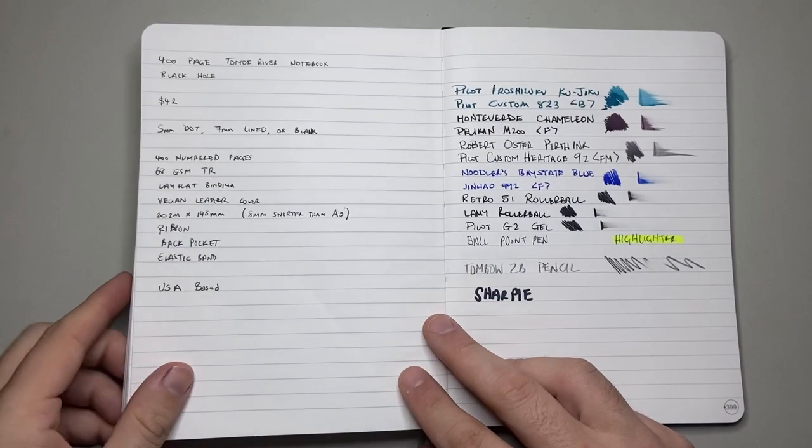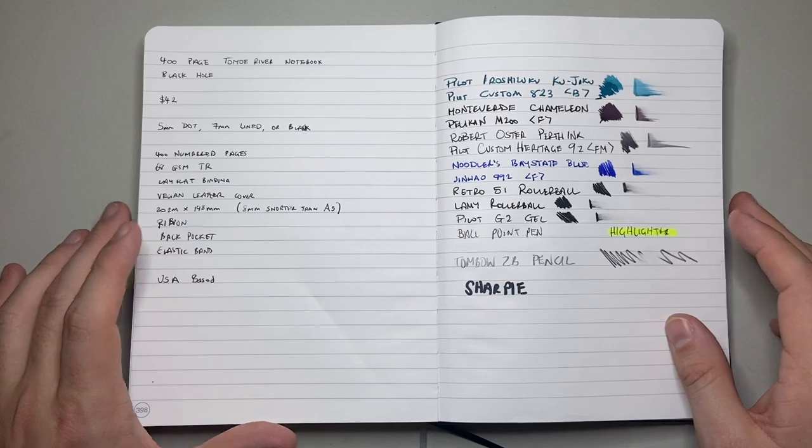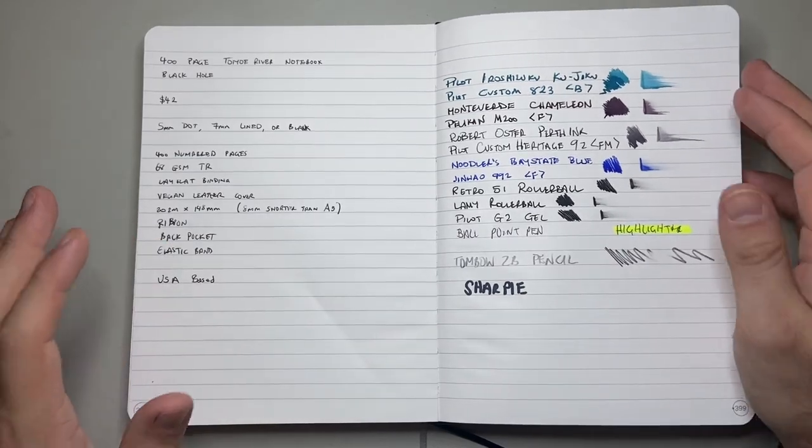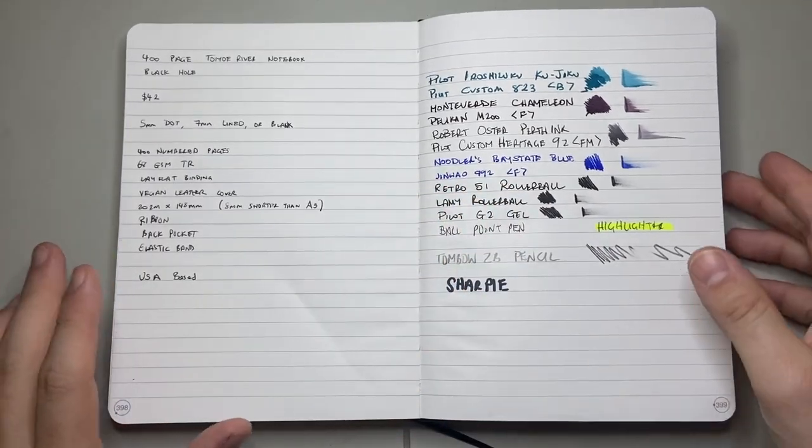It has two ribbons with accented colours — very nice. Back pocket, same as the other books, and an elastic band. These are based in Maryland in the US, so it's good. We're seeing some good things here.